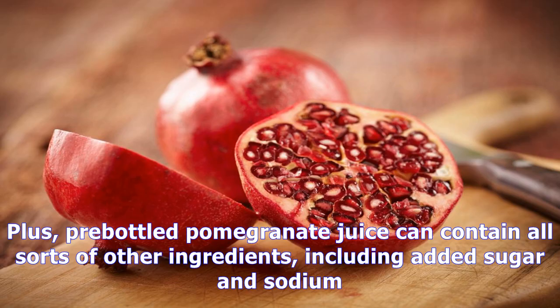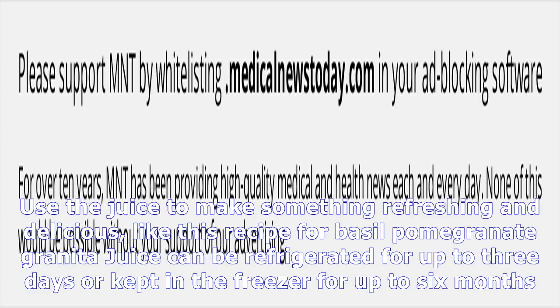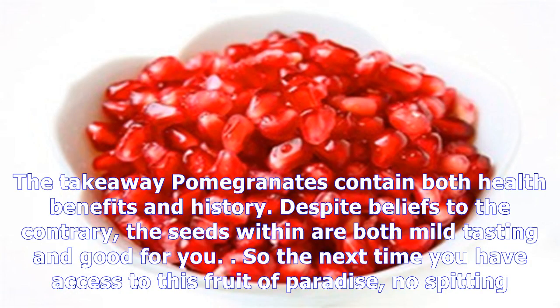You can also juice pomegranates and save yourself the expense of buying it in a bottle. Pre-bottled pomegranate juice can contain all sorts of other ingredients, including added sugar and sodium. Use a juicer or simply squeeze the fruit, separating the fibers with a strainer. Use the juice to make something refreshing and delicious, like a recipe for basil pomegranate granita. Juice can be refrigerated for up to 3 days or kept in the freezer for up to 6 months.